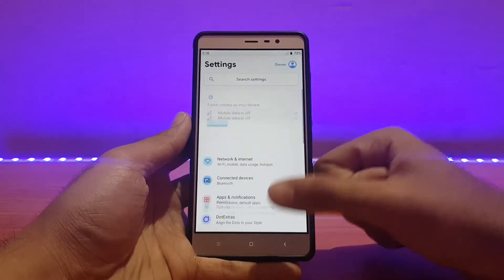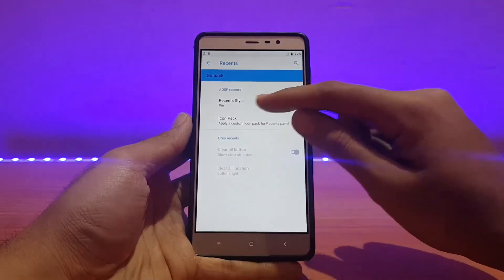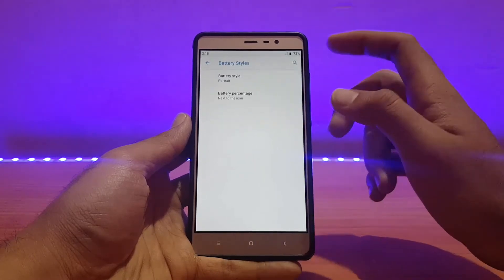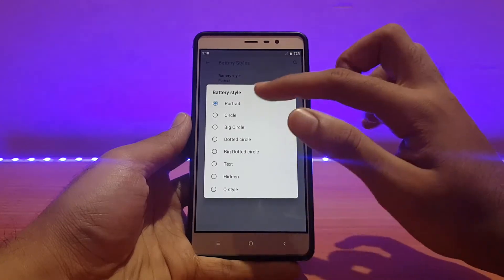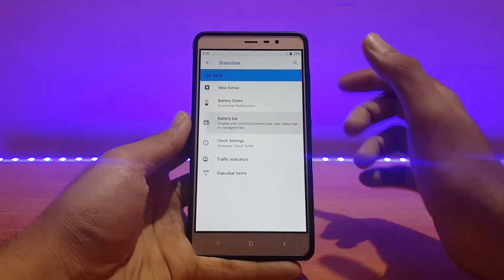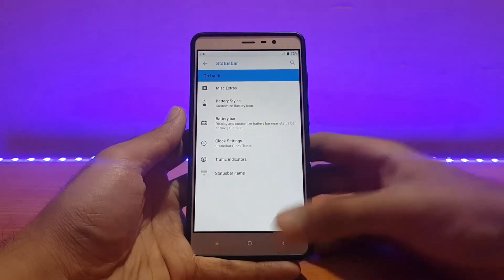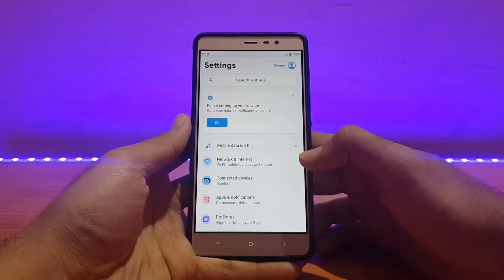Going back, for Recents you can switch from Pie to Oreo style if you want. For status bar customizations — battery percentage is enabled next to the icon (disabled by default), battery styles are present including the Android Q battery style, and there's also a battery bar. Network traffic monitor is enabled by default — pretty much all standard customizations are here and working fine.